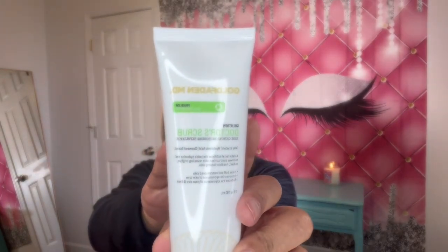I do have my products over here in my basket. The first thing that I did receive is the Dr. Scrub, which is the Microderm Exfoliator. So that is what that looks like there.